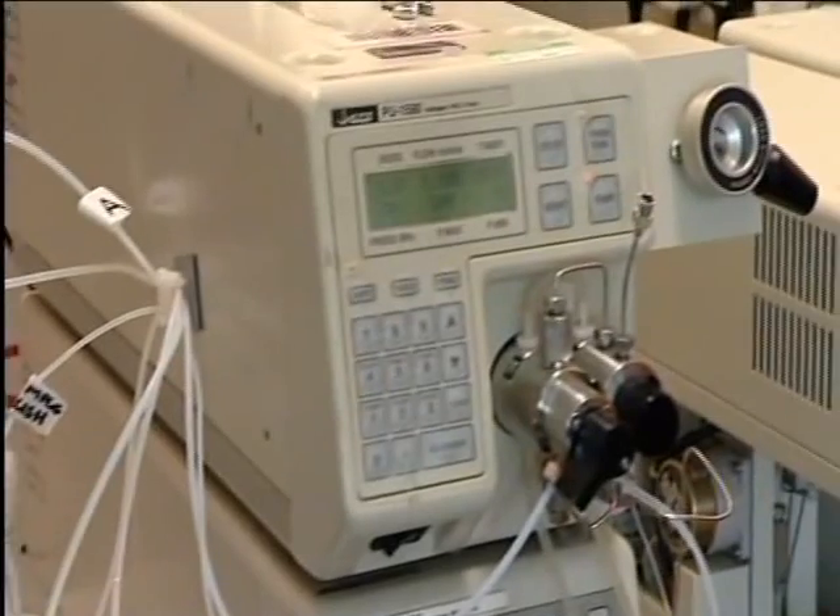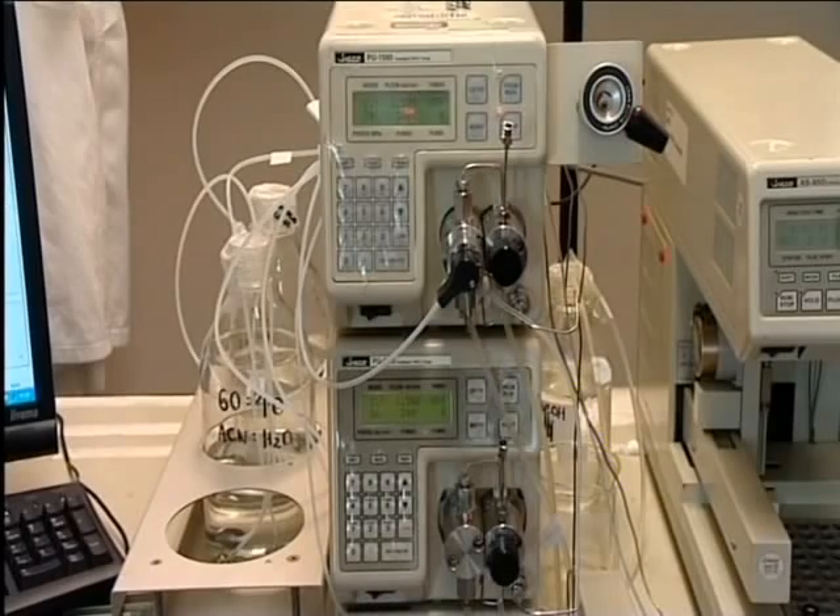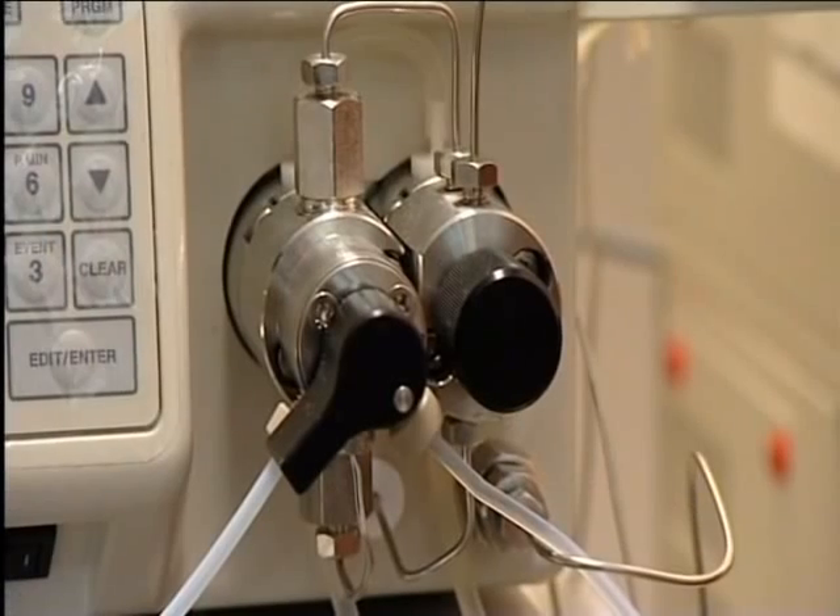These are the pumps. They produce a pressure of 15,000 kilopascals, 150 times that of the atmosphere, hence the name, high-pressure liquid chromatography.